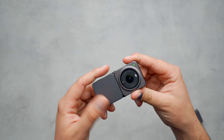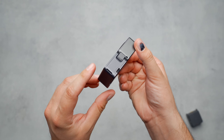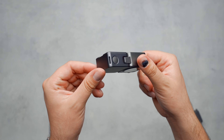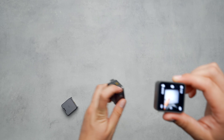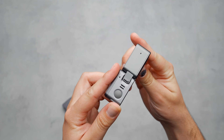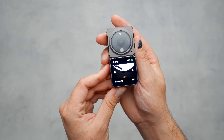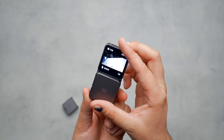Simply put, the power module is just a battery that extends the shooting time with the Action 2. It also adds a USB-C port for charging, a micro SD card slot on the back for recording larger chunks of media, and another button for recording videos and powering the device on and off. The touchscreen module adds all the same functionality as the power module, while also including a speaker for listening back to your content, another two microphones adding to a quad array, and a secondary screen facing the opposite direction so that no matter which way the camera is facing, there's always a screen to help you compose your shot.